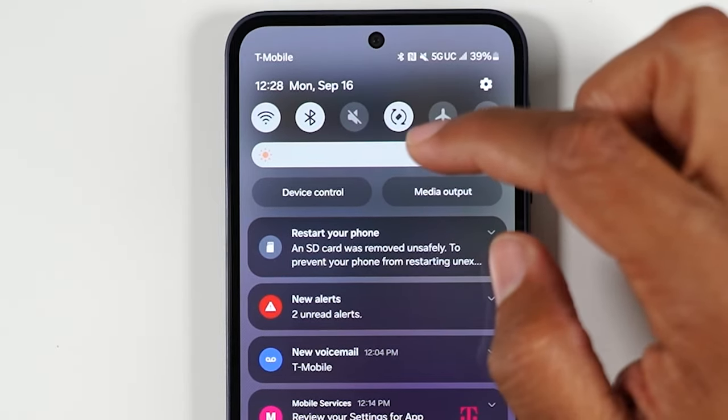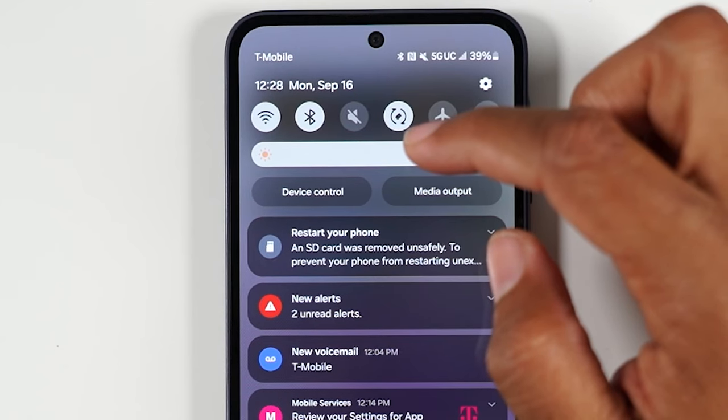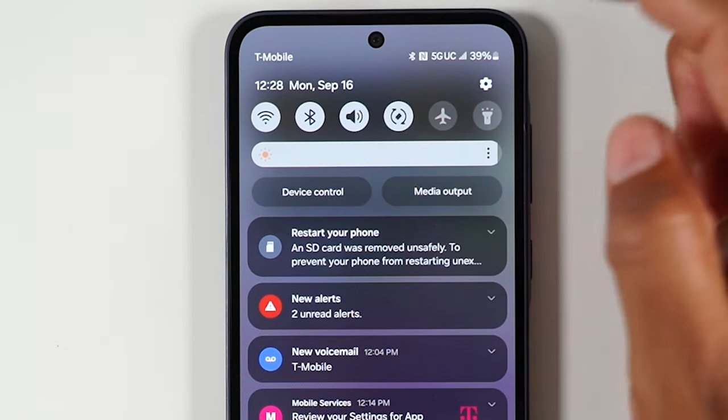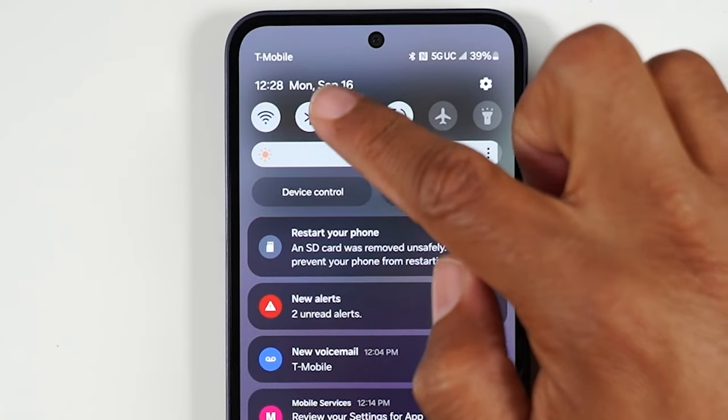Tap it again and if it ever looks grayed out, that means your phone is on silent — it won't vibrate and it won't ring. If you want to turn the sound back on, tap the button again and it'll make a noise.